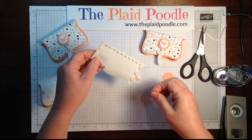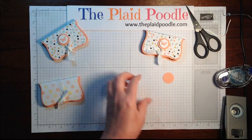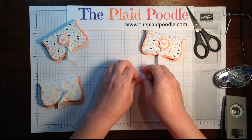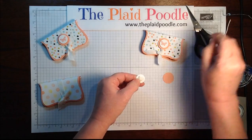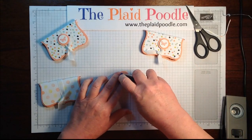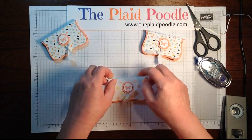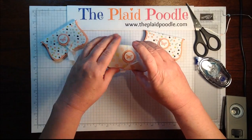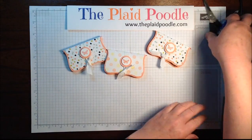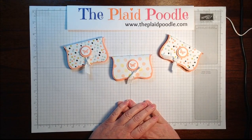I popped it up with a stampin' dimensional on the back, then a little snail adhesive and attached it right on the ribbon. So simple — a little party favor! Go to my blog at www.theplaadpoodle.com for the dimensions and for more ideas and inspiration. Thanks for joining me!